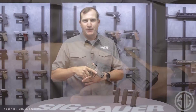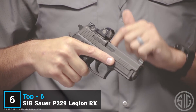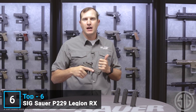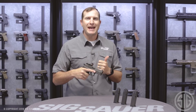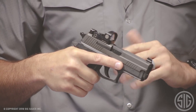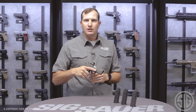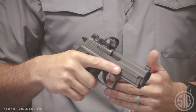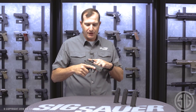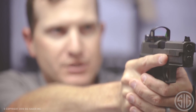What makes this P229 Legion special is the addition of the RX — that's the Romeo 1 sight milled right into the top of the slide. Romeo 1 is an awesome little optic: three minute-of-angle dot, magnesium construction, nice and lightweight, and it comes with our MOTAC technology — motion-activated technology. This sight sits dormant for about two minutes, shuts itself off to maintain battery life, and as soon as it senses any vibration or motion, it turns itself back on to your latest brightness setting. You'll also notice raised X-Series sights on top of the slide — you can co-witness with the red dot or use the iron sights by themselves.